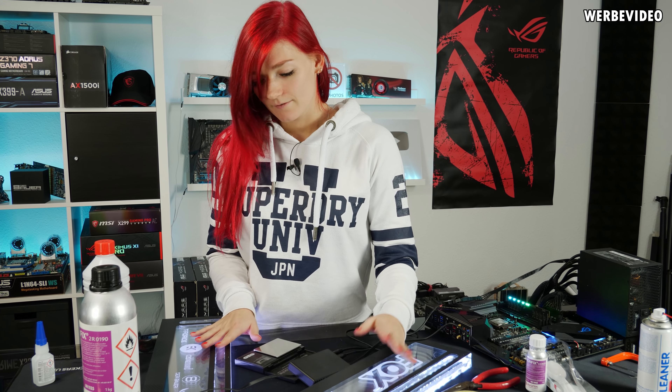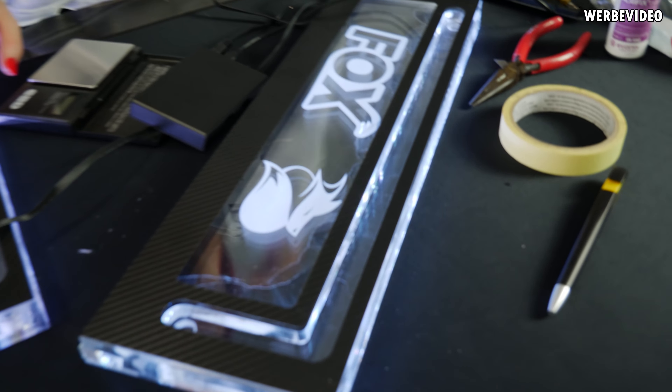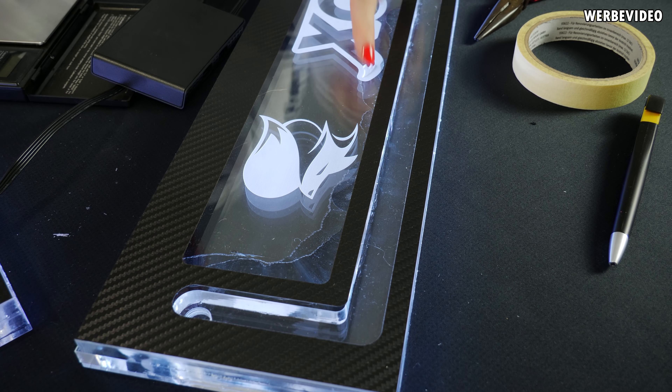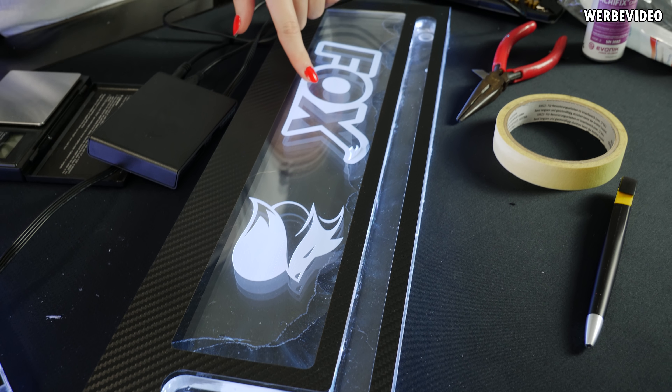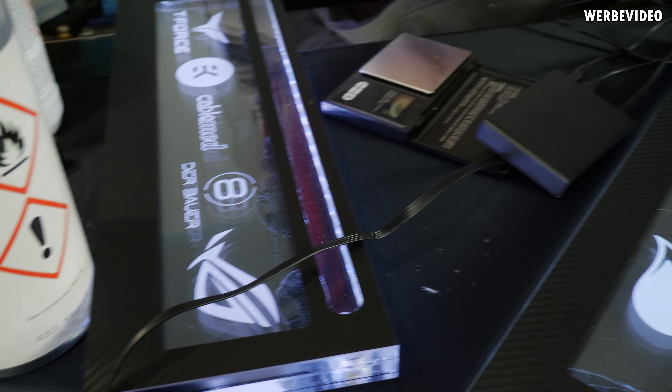Wir haben jetzt beide verklebt und schon mal an die NZXT RGB-Steuerung angeschlossen. Ich bin mir noch nicht sicher, ob wir die nicht irgendwann nochmal austauschen, da der Kleber halt sehr weit reingezogen ist auf beiden. Aber das werden wir dann sehen und gucken, wie es dann später am Tisch aussieht.